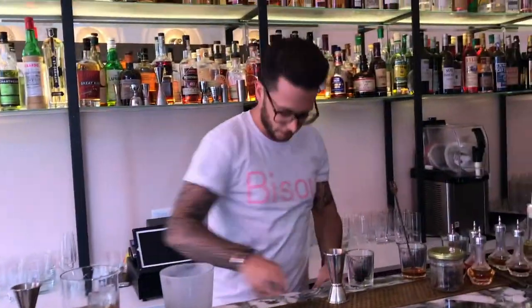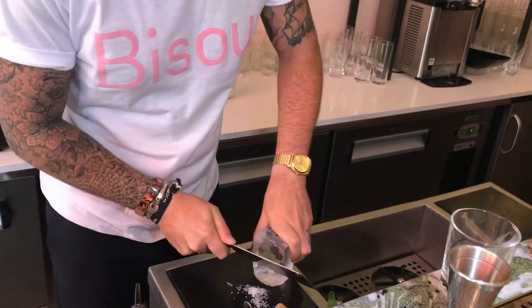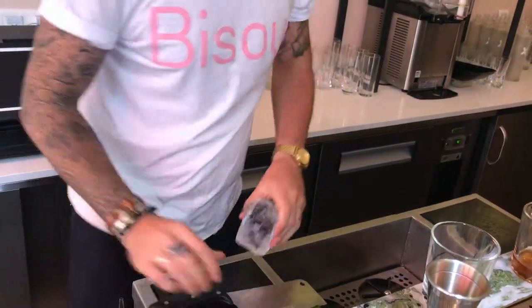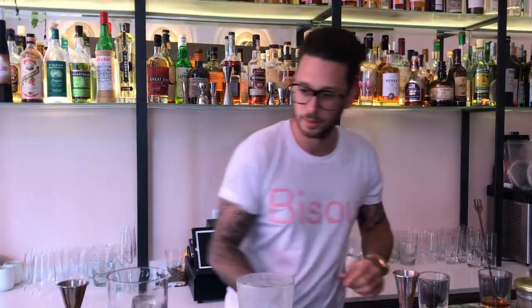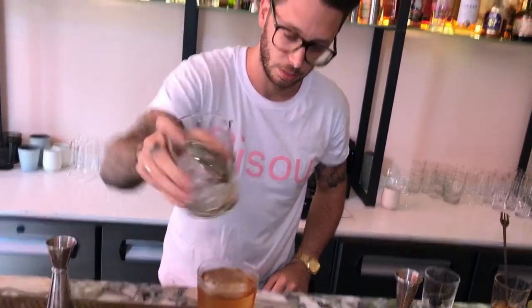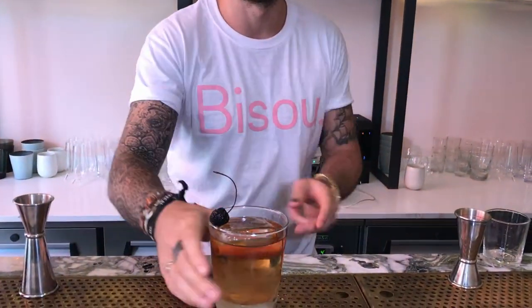I choose to serve this cocktail on ice, to give it freshness, no dilution. Garnish with homemade cherry candy — here we are. Cheers, cocktail connoisseurs!